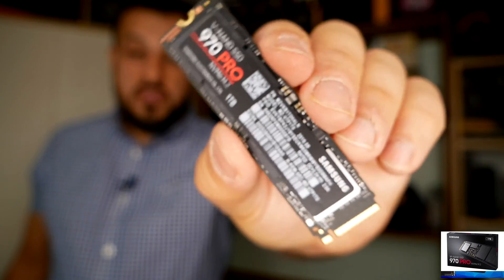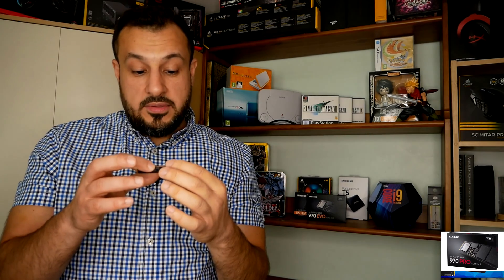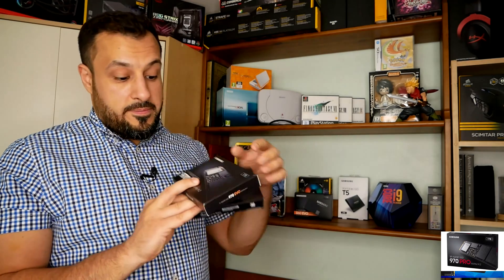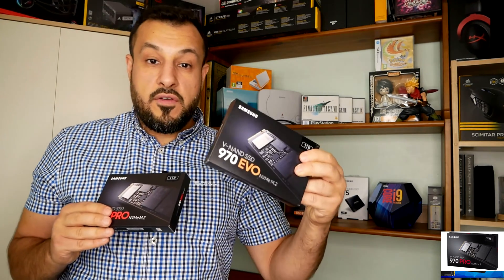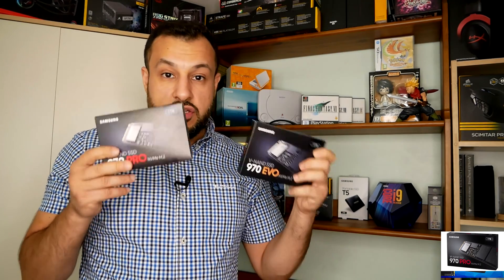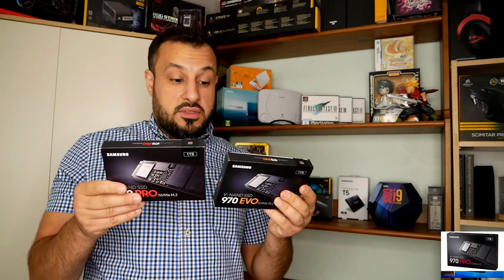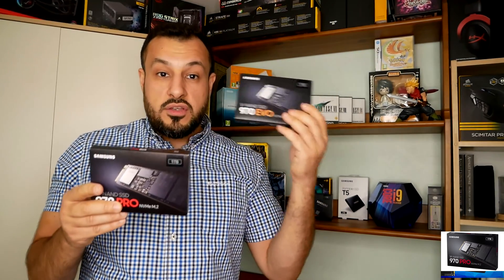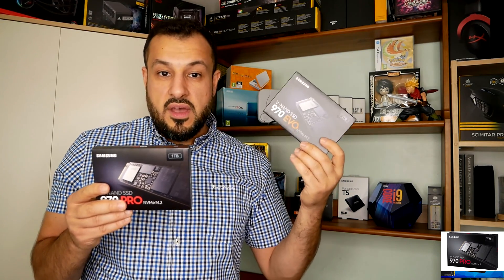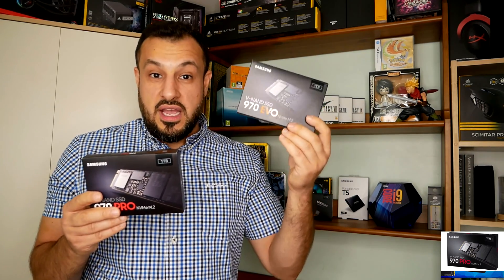It comes with five years warranty and the speeds are phenomenal — absolutely stunning. This is a one-terabyte version. I'm going to use the EVO version as a backup one-terabyte drive as well, also made by Samsung. There's a huge difference between the two — this one is £120 and the 990 Pro is almost £300. So the price difference is huge, but it's going to be where I store data that's mostly idle.